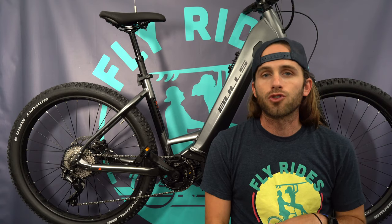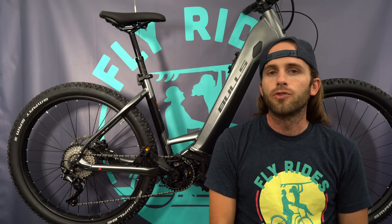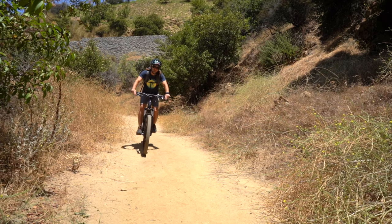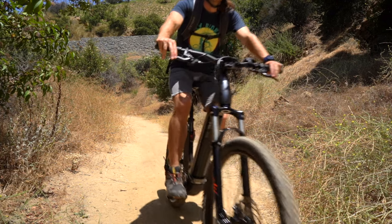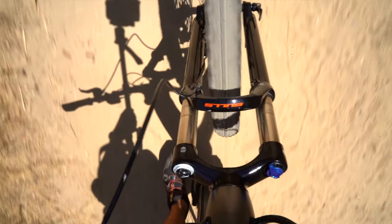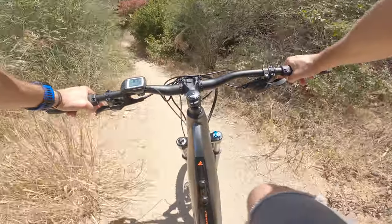But how did it hold up out on the trails? I took the Copperhead out on mostly fire roads, did a little bit of single track as well, but I do think it is better suited for fire roads. If you know you like to use hardtail EMTBs on more aggressive stuff, you could probably do the same thing on the Copperhead. The 120 millimeters of travel was plenty for the type of thing I was doing — I was on some pretty rugged stuff and never used up all the travel, which was nice.